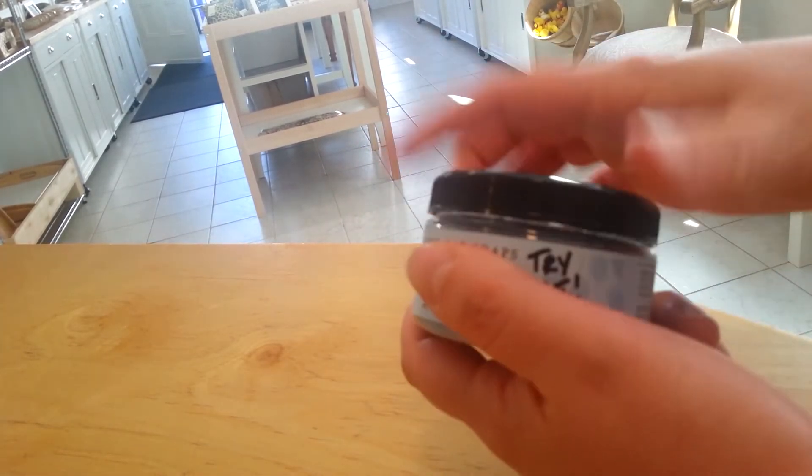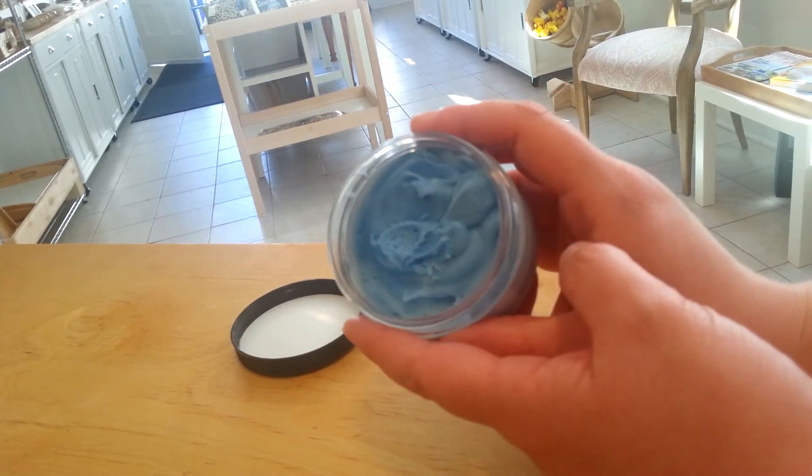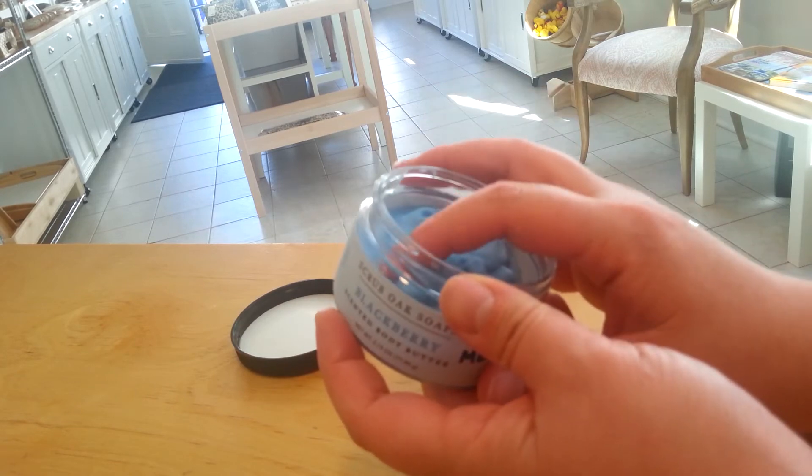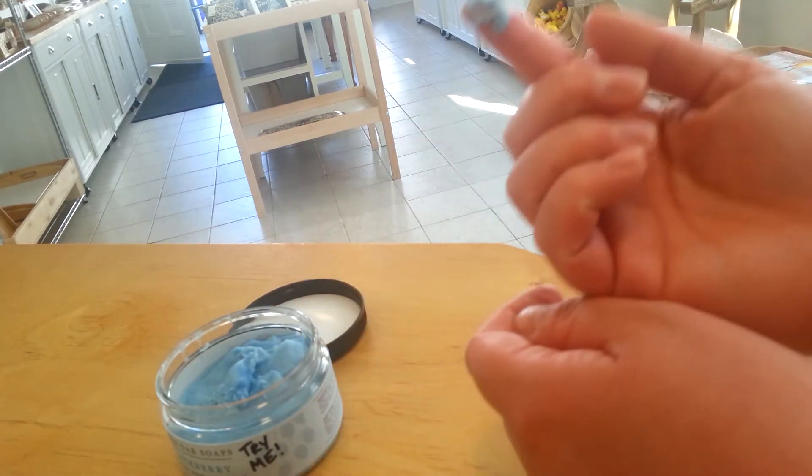This is one of our testers for the blackberry. This has been one of our most popular fragrances. As you can see it's a bright blue, and this is one that smells just like blackberries — it's very juicy, very nice.